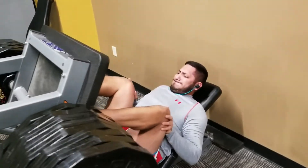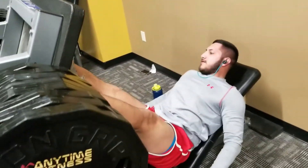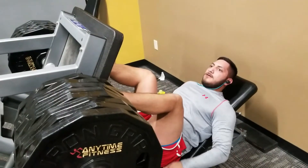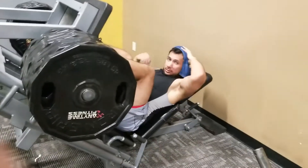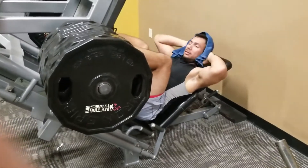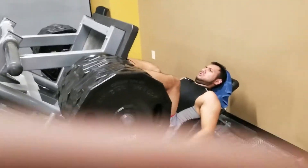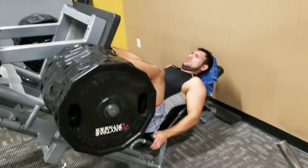We'll have another leg day soon because — if you didn't know, now you know — I do two leg days a week. I start off my week on Monday with leg day and then again on Friday, just to stimulate the bigger muscle groups.